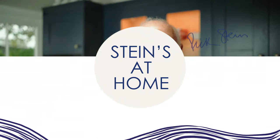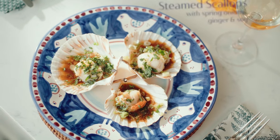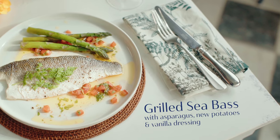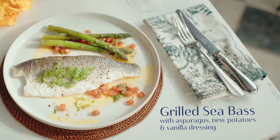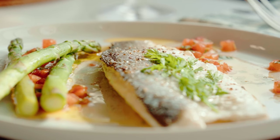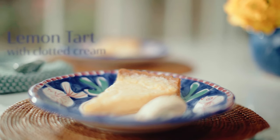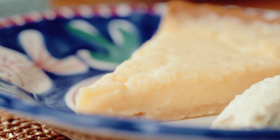This is our Steins at Home Easter box. We start with steamed scallops with spring onions, ginger, soy and coriander. For a main course we've got grilled fillet of sea bass with vanilla vinaigrette, asparagus and new potatoes. And finally for the dessert we've got a lovely classic lemon tart with Cornish clotted cream.